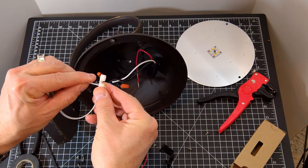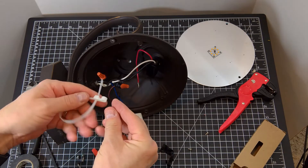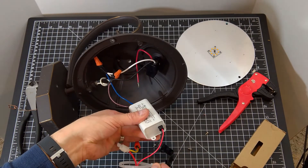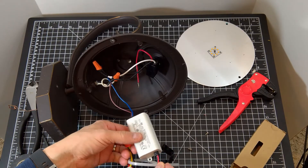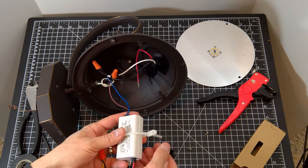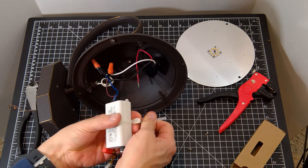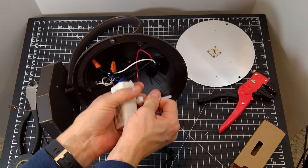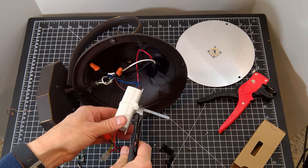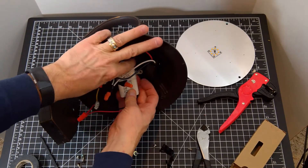The zip tie mounting hole needs to be near the lantern's body. I probably should have done this around the driver first, but visually it's easier to see this way. This zip tie cannot be undone, so I must feed the conductor on the other end to get it around the new driver. Once I have it in position, the slack is zipped up nice and tight, and the extra is cut off.